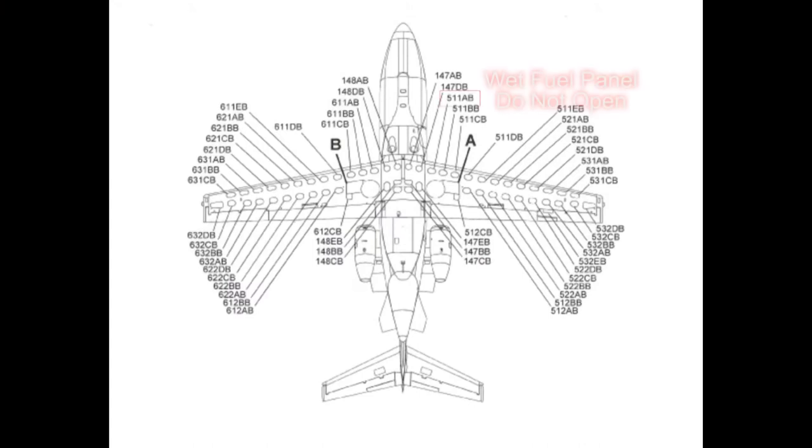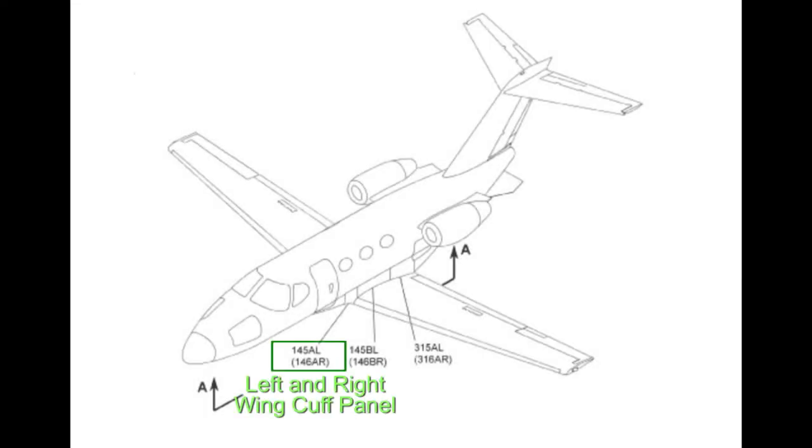Two technical publication change requests have been submitted to correct this error in the 510 Maintenance Manual. TPCR 79390 corrects the error in 30100 Airfoil De-ice Boots Maintenance Practices, and TPCR 79389 corrects the error for panels 511 AB and 611 AB in Chapter 6400, Access Plates and Panels Identification, Description and Operation.